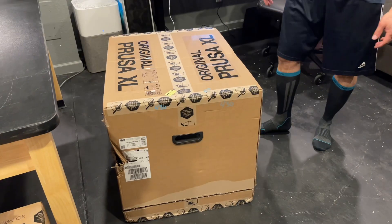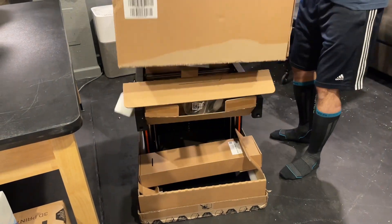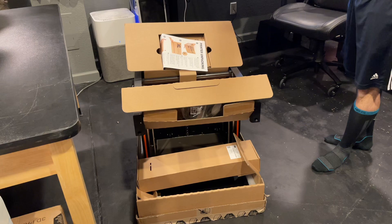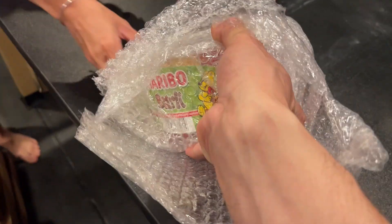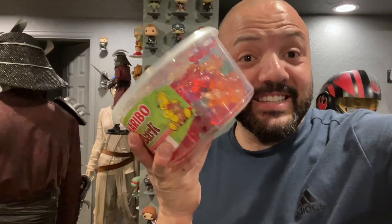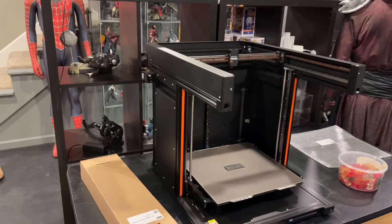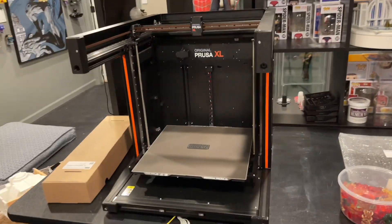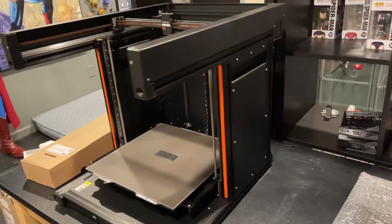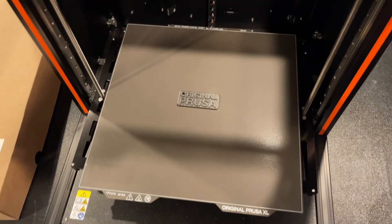Okay, this is going to take a while. Here we go. There it is! Wow, it's big. This is going to be good. Look at this — screw the printer, look at this. It's a bucket of Haribo, and they're XL-sized gummy bears too. It's out of the box and it is massive. It is filling up this whole table front to back, and that print surface is large.